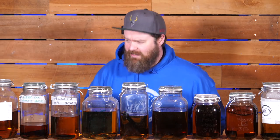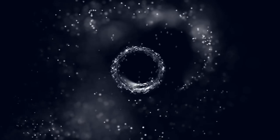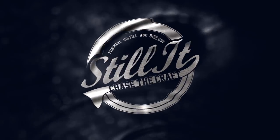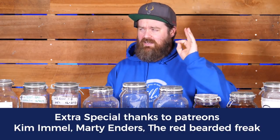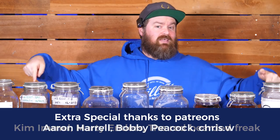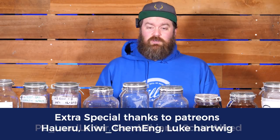How's it going chasers? I hope you're having a kick-ass week. Today I'm doing something I've actually never done before, which is to taste this many of my homemade spirits back-to-back and see what I think while totally not getting drunk. Welcome to Stiller everyone, I'm Jesse and this is the channel all about chasing the craft of home distillation and making it a legitimate hobby.